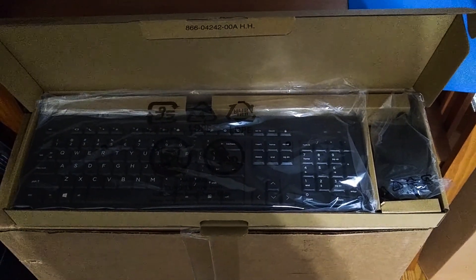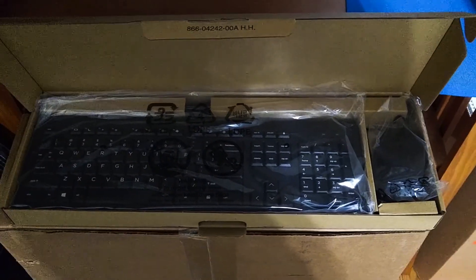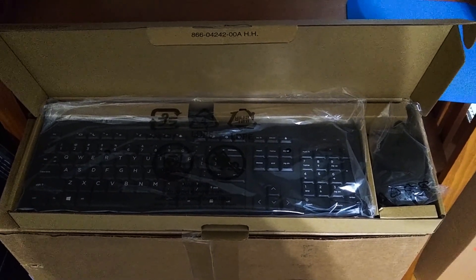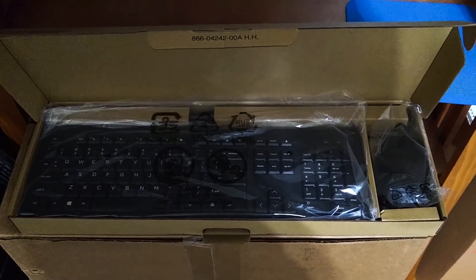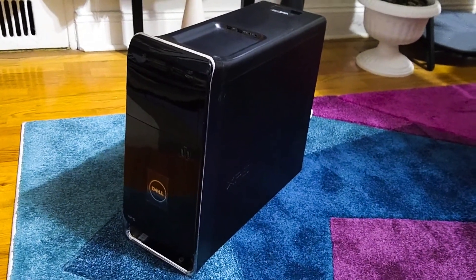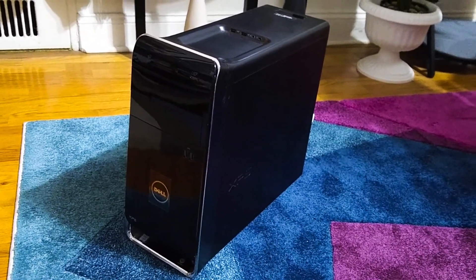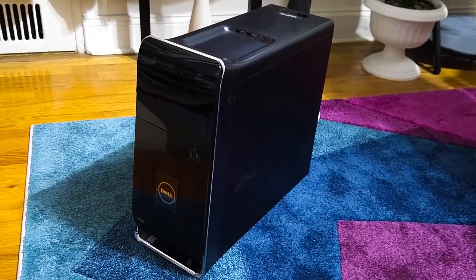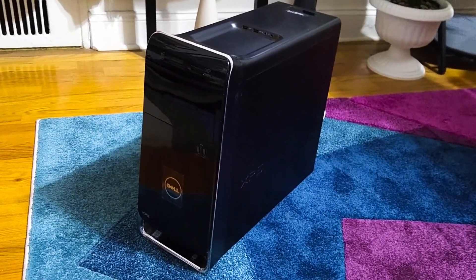The computer also comes with a wired keyboard and a wired mouse, but I'm not going to be using them because I have a much better gaming keyboard that I've had for a number of years already that's of excellent quality. So this keyboard and mouse I will be using for another setup. Here is the computer it replaces — this is the Dell i7 6700. It has 8 gigabytes of RAM and I believe it has a GT 730 graphics card. So this is my Dell from 2016 that the new HP is replacing.